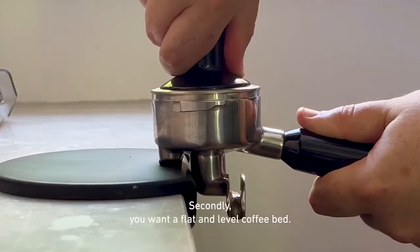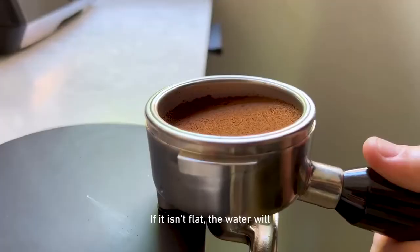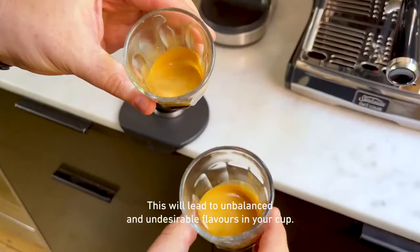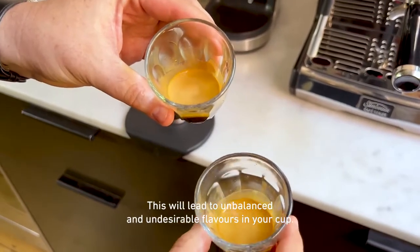Secondly, you want a flat and level coffee bed. If it isn't flat, the water will go through the path of least resistance and you won't have an even extraction. This will lead to unbalanced and undesirable flavors in your cup.